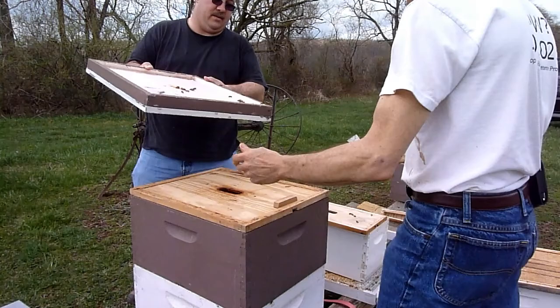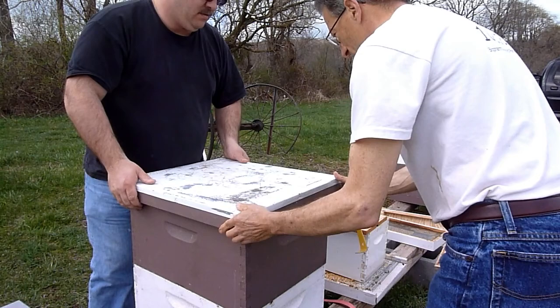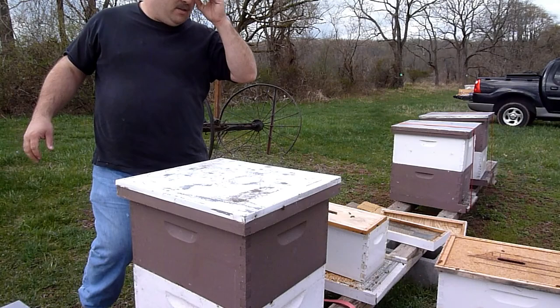So there's two sides to this inner cover - shallow side and deep side. When you get to the summer and springtime you put the deep side down. The deep side is so that you can feed in the winter. We're done doing that. And if it's notched like this one is, the notch goes in the front. Maybe knock a couple of those bees off so we don't smush them. I put the spacer in there just so they could use that top entrance - they love those top entrances. Next, go to the west one.